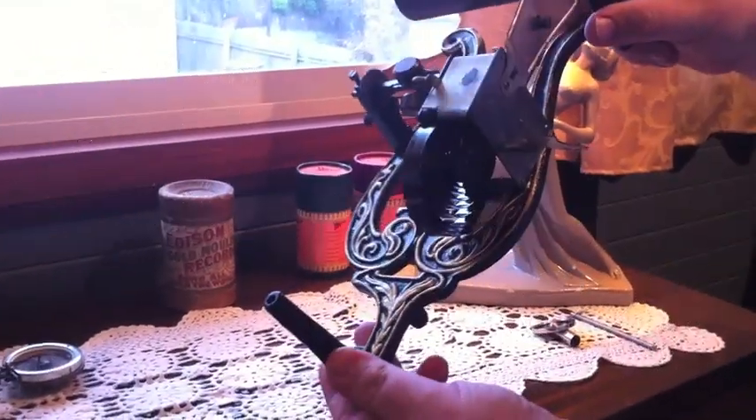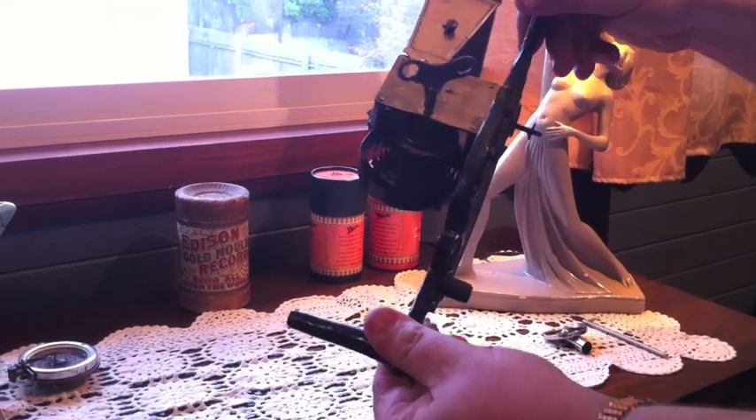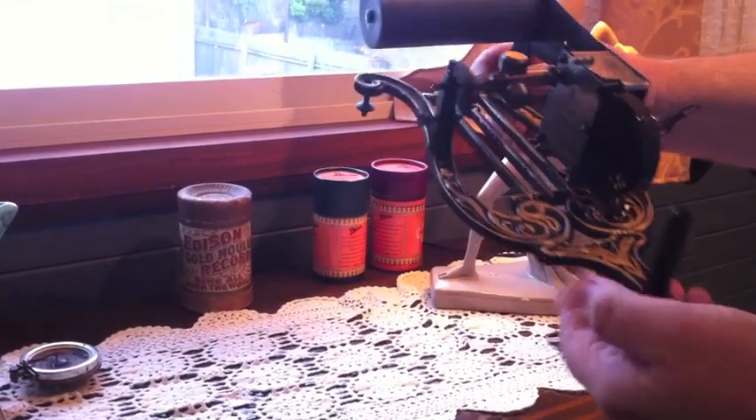Here's the puck — the mechanism of the puck phonograph. As you can see, it's in exceptional order for 105 years of age.